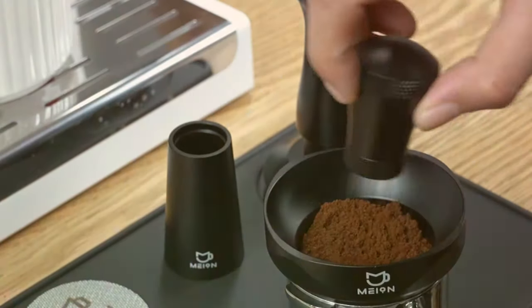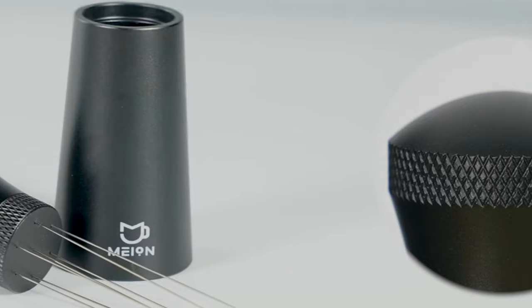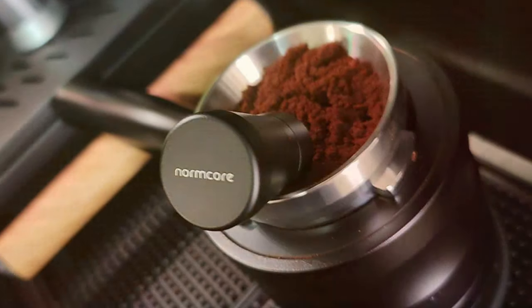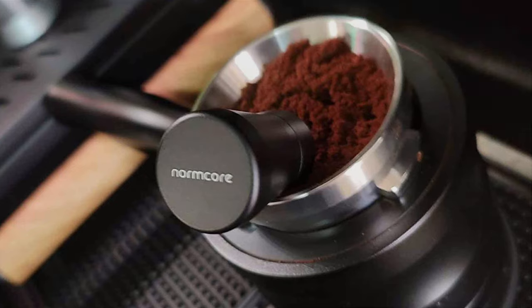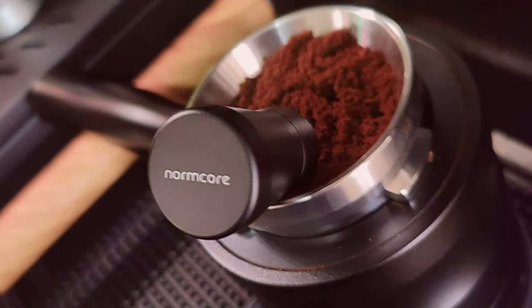Hello, coffee enthusiasts. In today's video, we're diving into the world of espresso perfection. If you're looking to elevate your espresso game, you know how crucial a well-distributed coffee puck is. Uneven extraction is a big no-no, and that's where WDT — Weiss Distribution Technique — tools come into play.